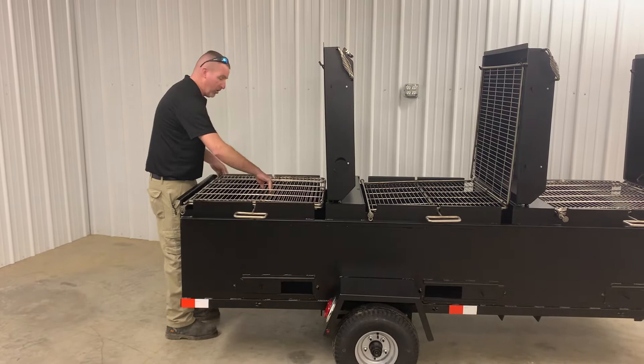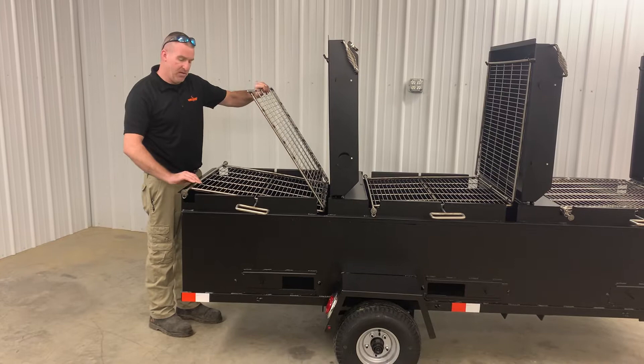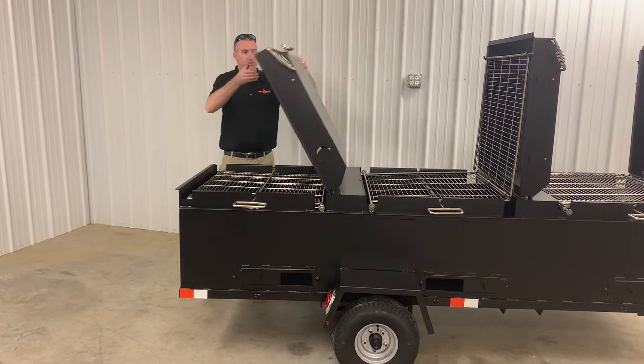The great thing about this pit is these racks separate and they open up like so. Place all your chicken, your ribs, steaks, burgers, whatever you happen to be cooking in there. Sandwich your pit back, and then when it's time to turn it over, one motion and you can easily flip this pit over just like so.